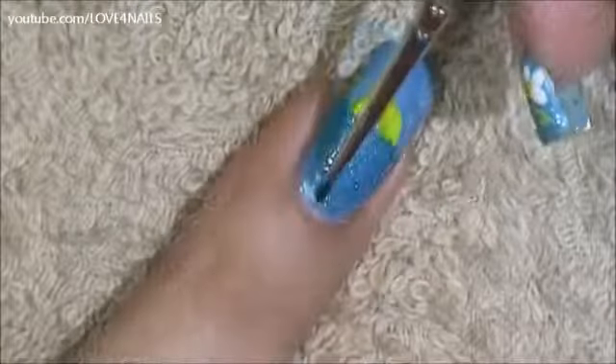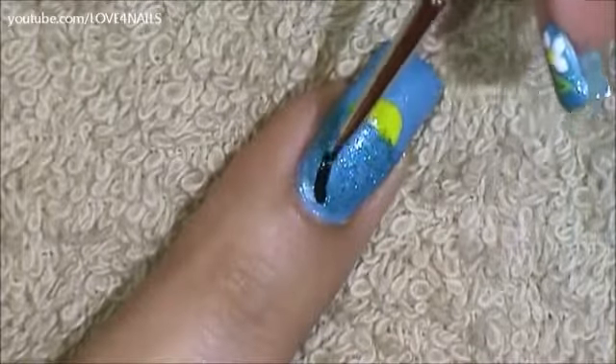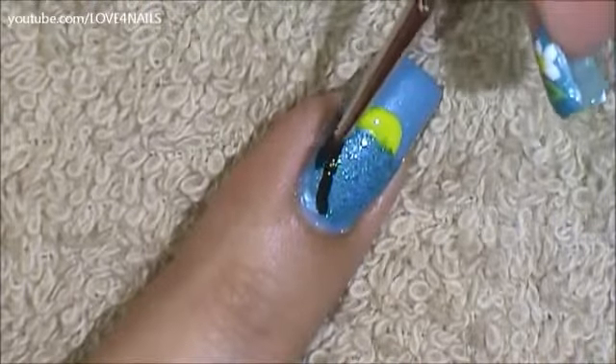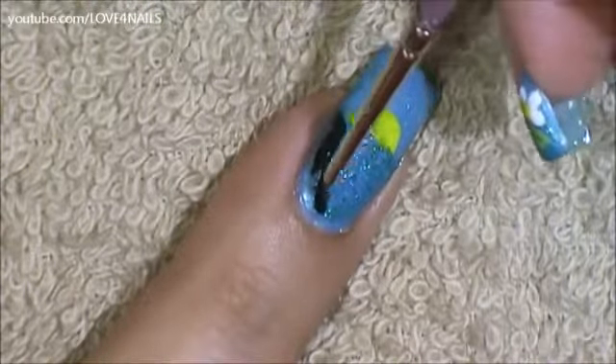Over the lower corner of my nail I'm just going to be creating a little dark shape. This is where we're going to be painting our little palm tree and I'm just going to fill it in. I'm using black paint.